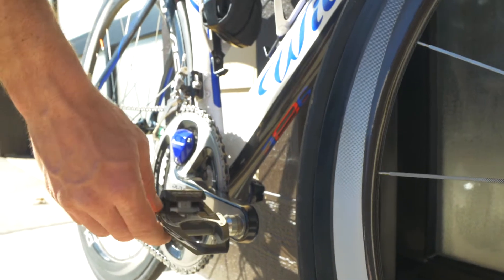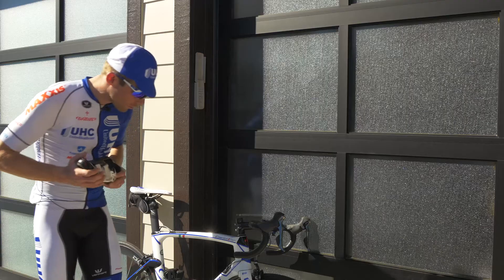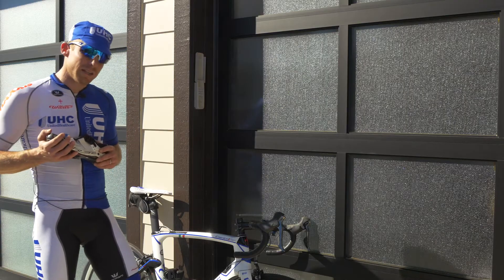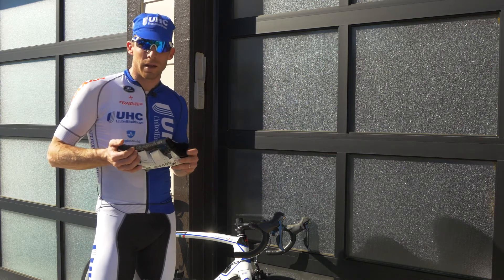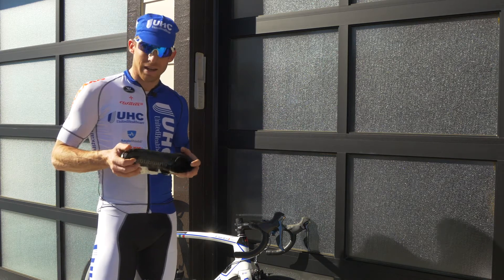We also have the Shimano pedals that we'll be using with the shoes. We use the Dura-Ace pedals on our bikes, and the bearings in them are really smooth. The pedal is really lightweight, and the engagement is really nice.